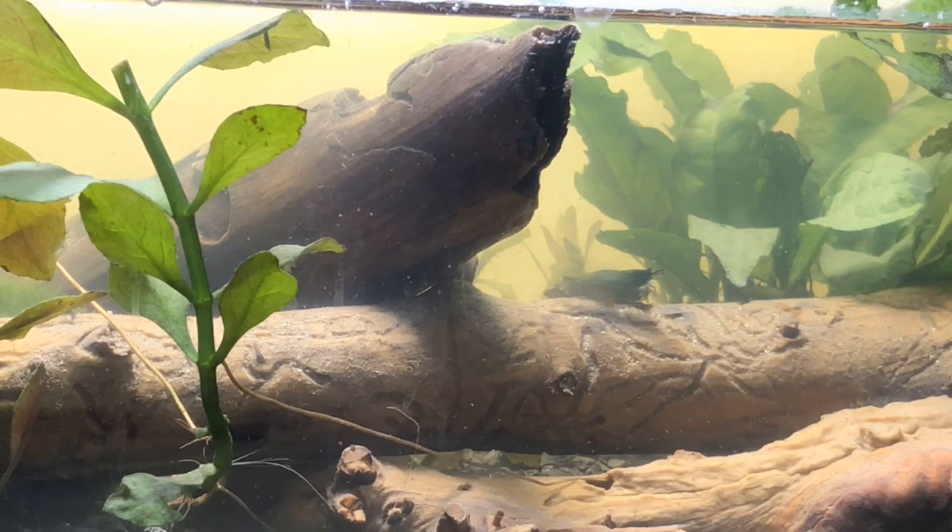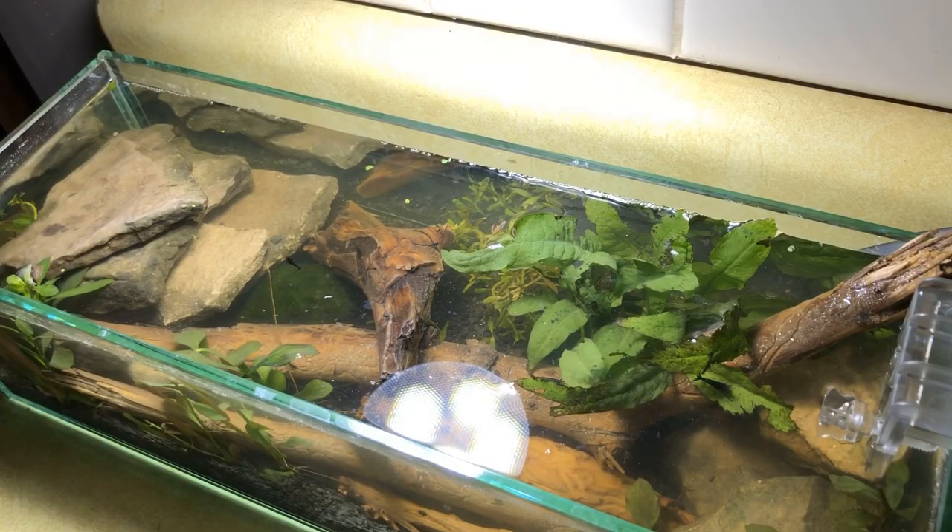This tank has since cleared up even more in the weeks after we made it and it's one of my favorite tanks in the house. The shrimp are still adjusting to their life in it so they hide a lot, but usually every morning we turn on the lights and there's five or six of them waiting on top for us. It has been one of my favorite builds that we've done so far.